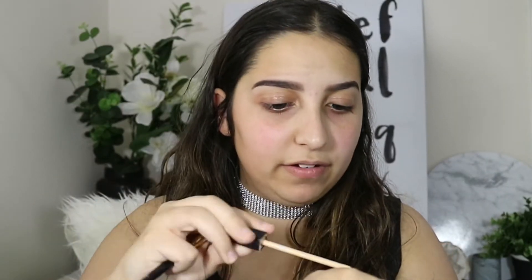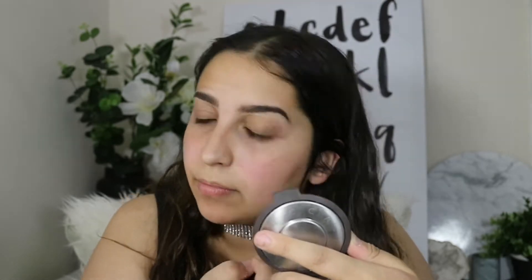I'm just going to be putting some of my Maybelline Fit Me Concealer on the back of my hand, then using my Jessup Concealer Brush to clean around the edges. With this same concealer, I'm just going to be priming my lids — basically just putting this on the top.